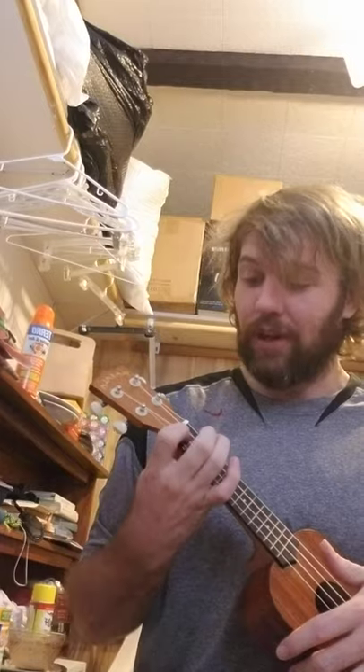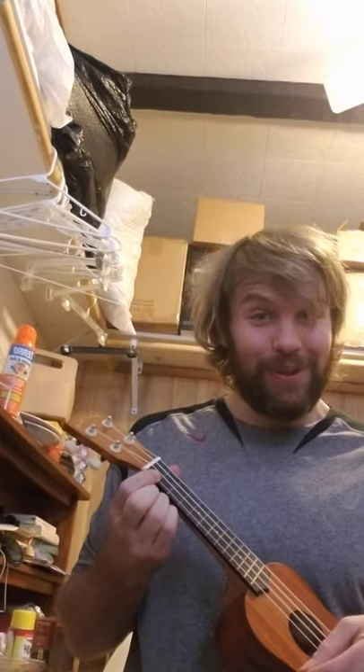Just two strums there, and then we're going to go back to F for the last line, which is very easy. 'Happy birthday!' Transfer to C major seven — one, two — back to F. 'You.'